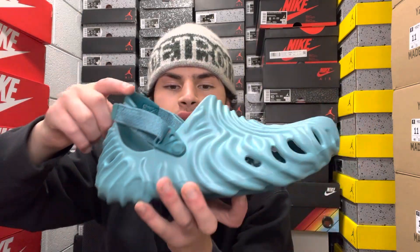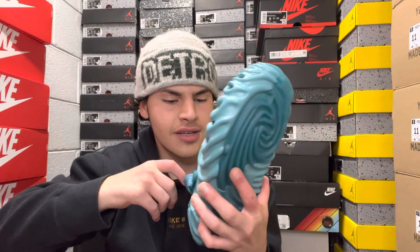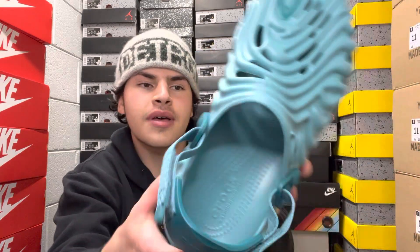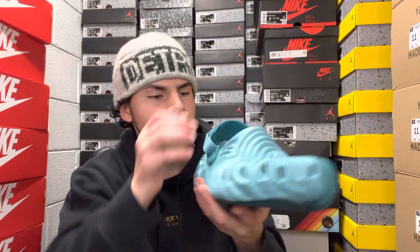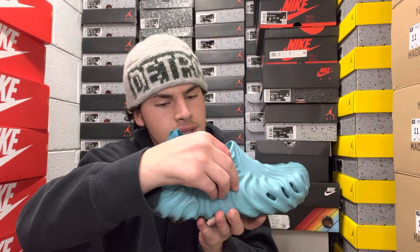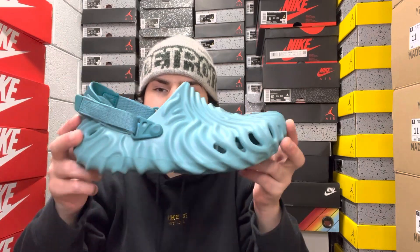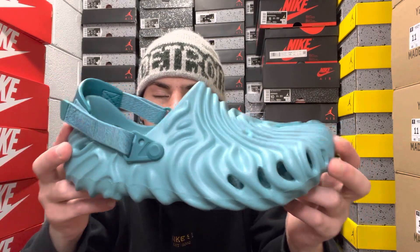The size is displayed in the back — you can see men's 9 and women's 11. Inside, it says Salehe Bembury Crocs with the TM right there. There's also a size marking deep inside, kind of hard to see, but it says men's 9, women's 11.